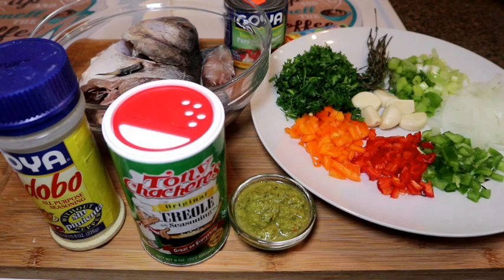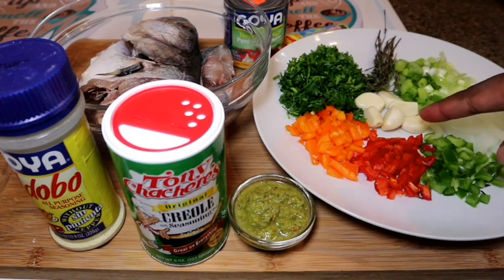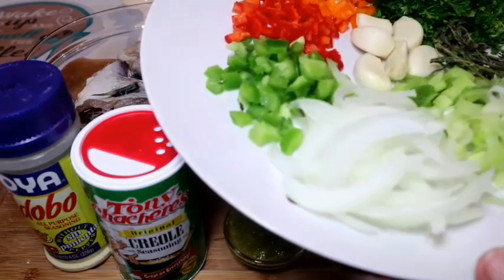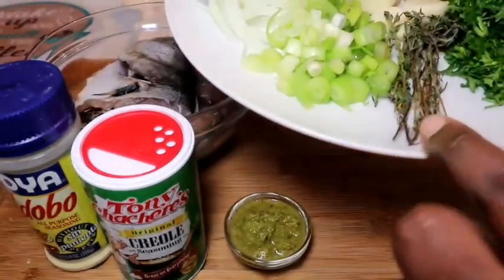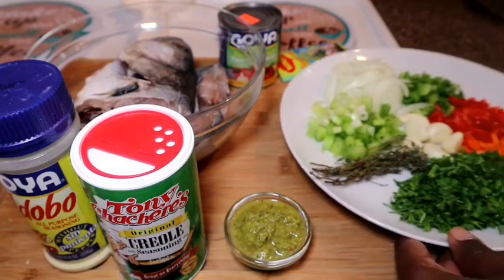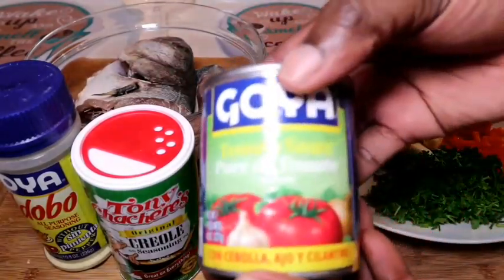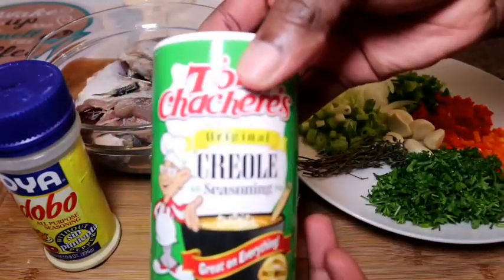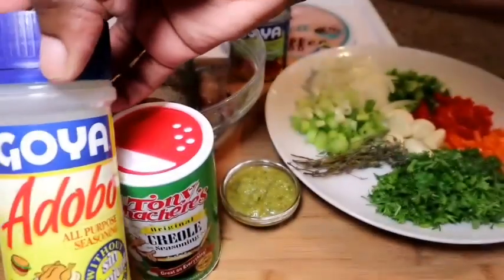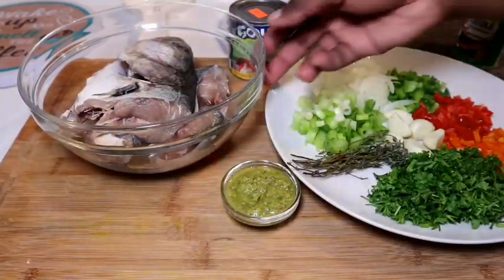For this recipe I'm going to be using fresh vegetables which include green, red, and yellow bell peppers, six cloves of garlic, half of a yellow onion, two sprigs of green onion, fresh thyme, fresh parsley, fish seasoning, Maggie fish seasoning, Goya tomato sauce, my green seasoning blend, creole seasoning, and four pounds of blue fish.